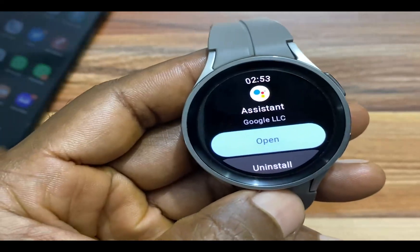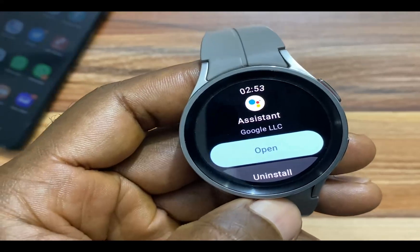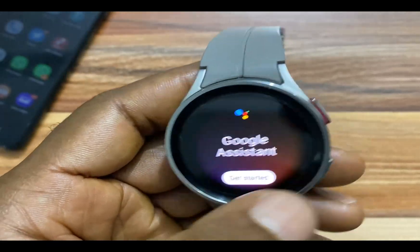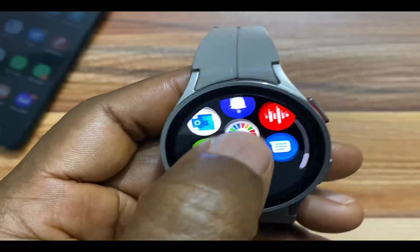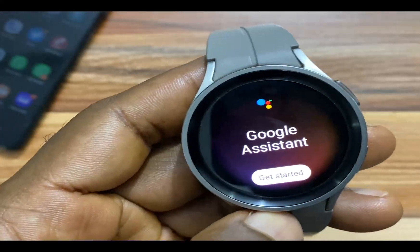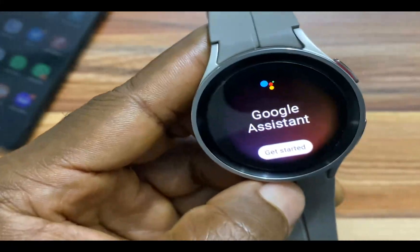Welcome back guys. Google Assistant has successfully been installed to my Galaxy Watch 5 Pro. I'll simply tap on Open to open the app. And when you go to the list of apps here, you should find Google Assistant in the list of apps — tap on it and this will open up the app. From here, you can go ahead and set up Google Assistant to work just as you want it.